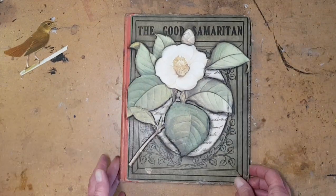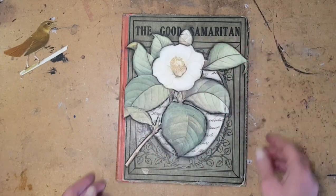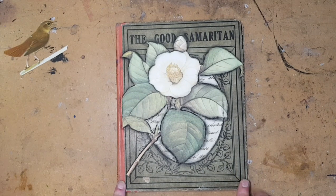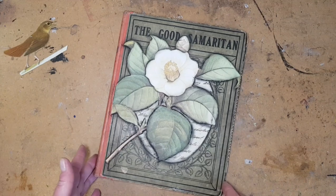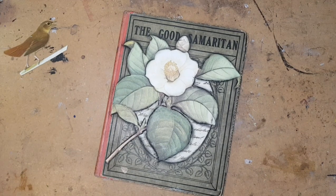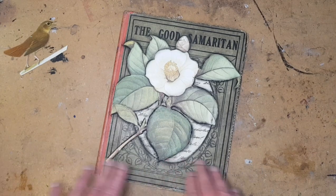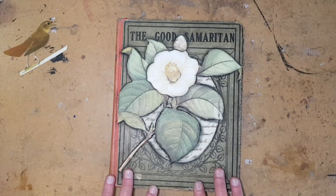This is an old book. It's from 1915. It's the Good Samaritan, and it was a book of children's Bible stories that was given as a Sunday school present. Back in the day, that was a big thing — giving books as Sunday school presents for good attendance or paying attention. Especially if you lived in poorer areas, getting one of these books was a huge treat because maybe you didn't have a lot of books. So this would have been very special to somebody.